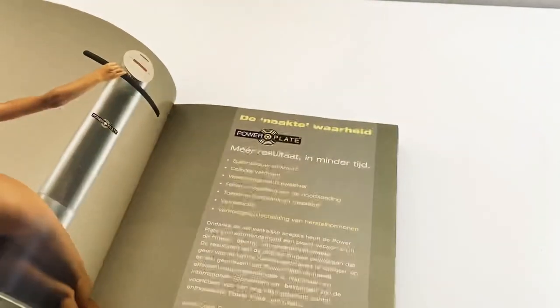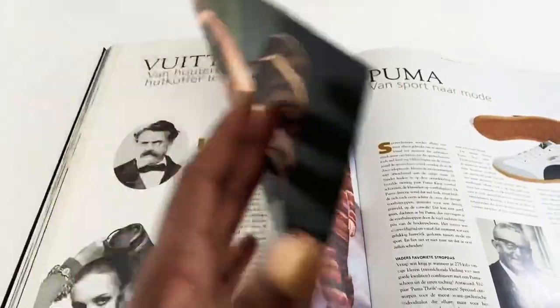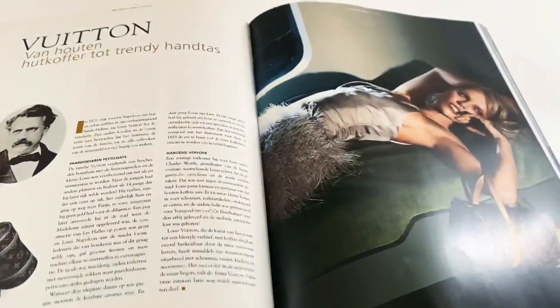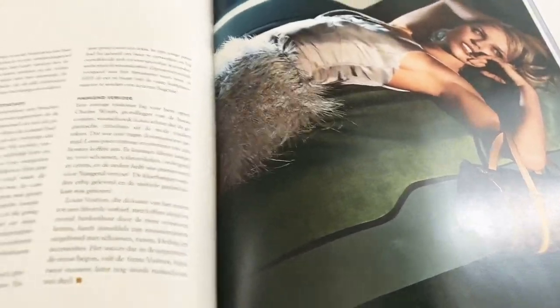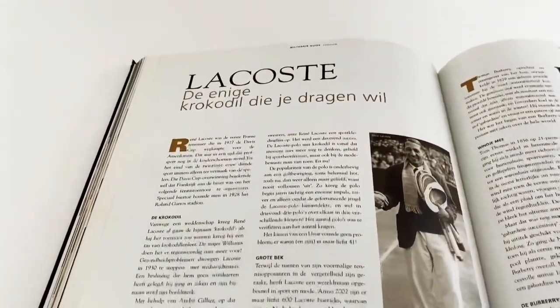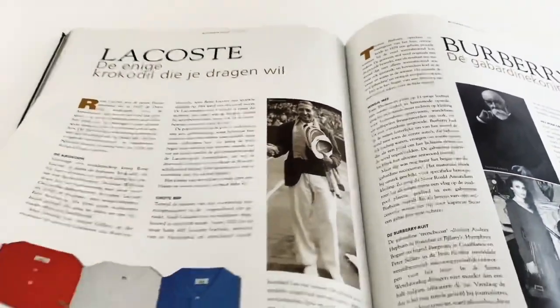It is a perfect coffee table book because it has so many pretty pages that you can go through for hours and hours. This book covers everything on the luxurious lifestyle, and I absolutely love going through these pages.